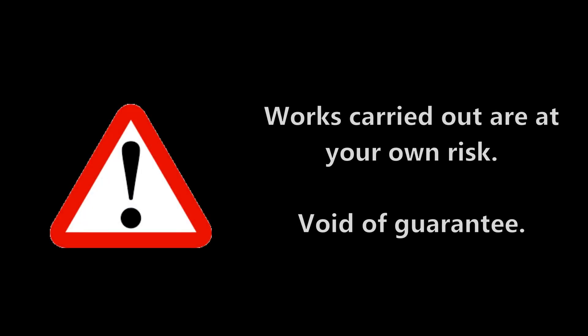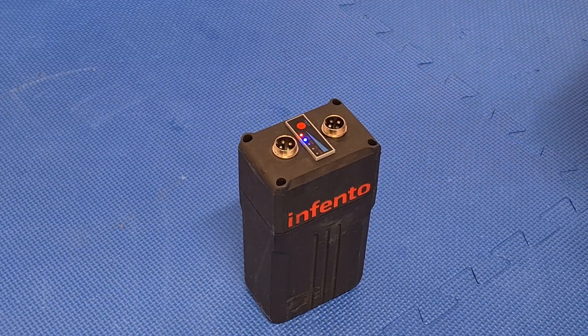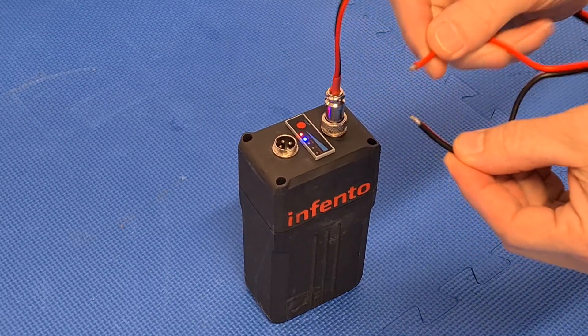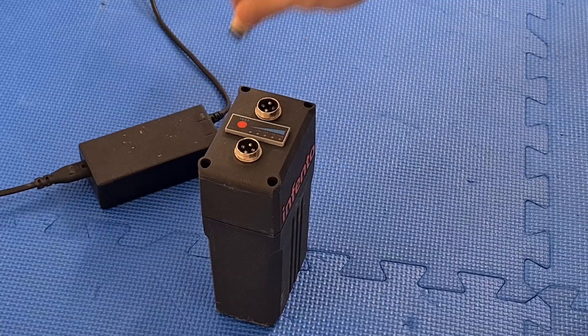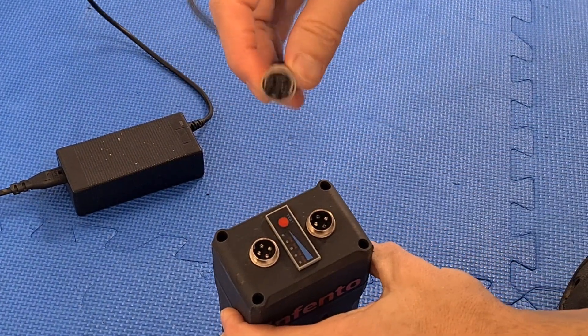I'm pointing out that you do this at your own risk. You should be aware of what you are doing, and that Infanto's guarantee will expire when you modify the battery. There is a small potential risk of creating a short circuit. But from my own experience, Infanto's internal battery management system shuts off the current entirely for safety reasons — the battery is like dead, but you can easily reactivate it by plugging it into the charger for a moment.